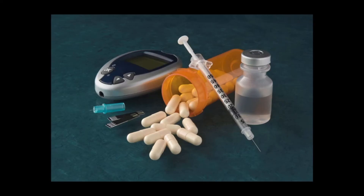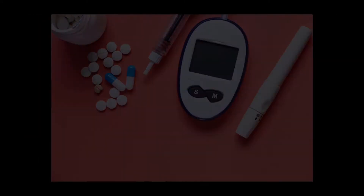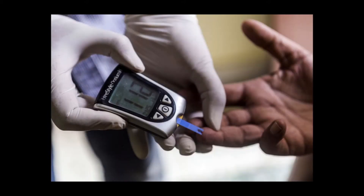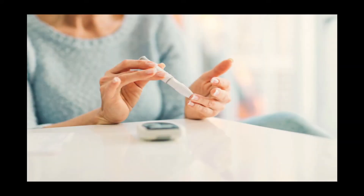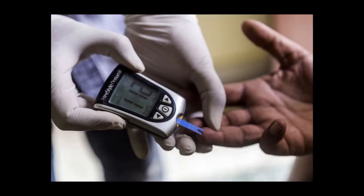When selecting a blood glucose meter, it can help to know the basics of how they work. To use most blood glucose meters, you first insert a test strip into the device, then poke a clean fingertip with a special needle to get a drop of blood. You carefully touch the test strip to the blood and wait for a blood glucose reading to appear on the screen. When used and stored properly, blood glucose meters are generally accurate in how they measure glucose.